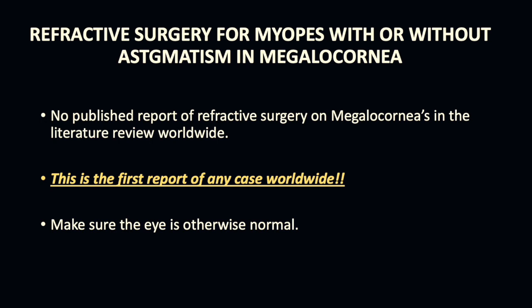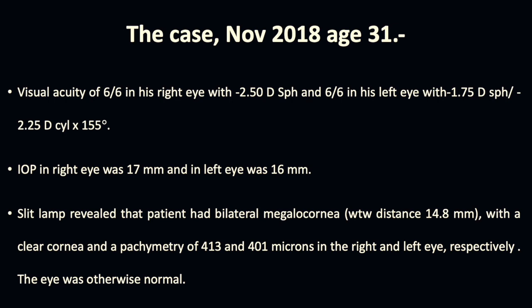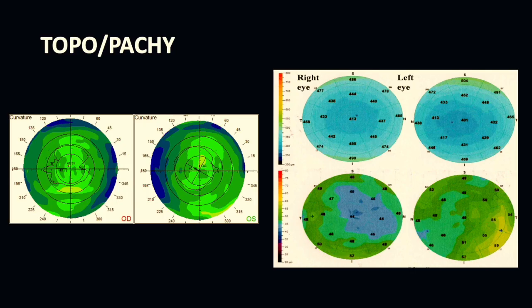Of course we need to make sure the eye is otherwise normal. We need to test the eye thoroughly before surgery with a detailed slit lamp examination, refraction, OCT, topography, and seriousness, as well as dilated indirect ophthalmoscopy. He was myopic minus 2.5 in the right eye and minus 1.75 in the left eye with cylinder. IOP was normal and he had bilateral megalocornea of 14.8 mm. Pachymetry was 413 and 401 microns and the eye was otherwise normal.